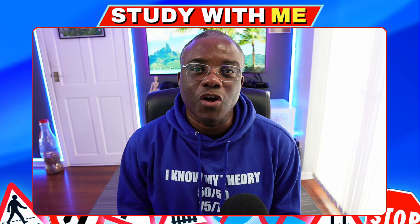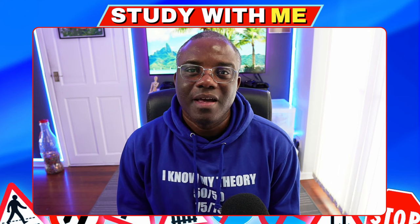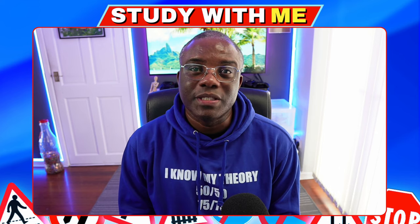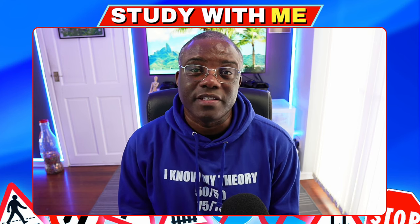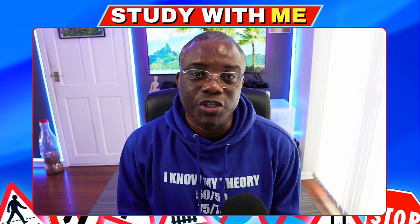I'm tackling the category of vehicle and handling as part of a study with me series. I'm Dorian from Driving Theory UK, where on this channel I help you study and pass your theory test. And also, once you've done that, you move on to your driving test. There's driving videos now coming thick and fast on this channel, so anything driving related, this channel is for you.